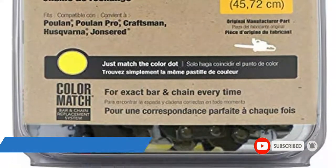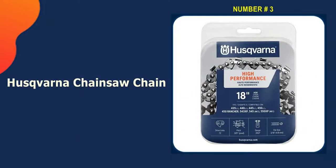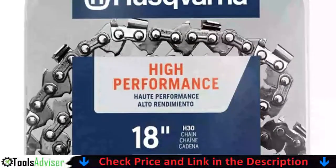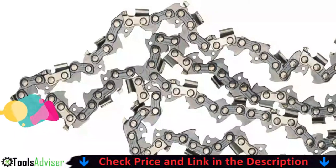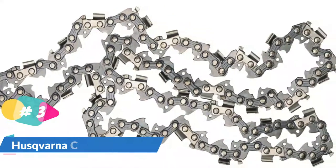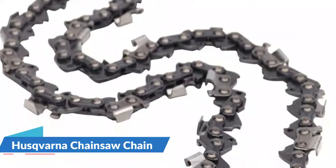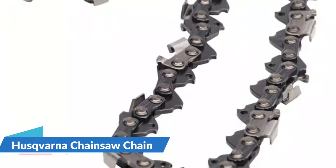Third pick in our list is the Husqvarna chainsaw chain. It is built with an additional combination of cutting performance and retention of cutting. It is supplied with a pre-stretched structure right from the box, so there is no need to alter the length of the chain. This way the chain can be more easily adjusted to fit the saw, and you will be able to concentrate on cutting instead of changing the tension multiple times.